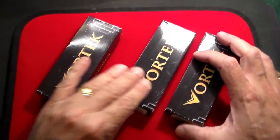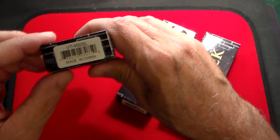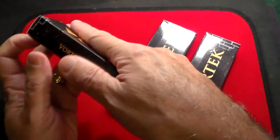So we have three of them here for review. The first one is the VT450SL — VT450SL — and I'm going to leave links in the description below to all of these.